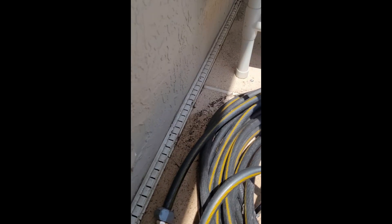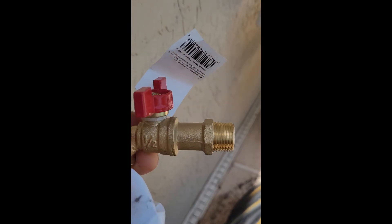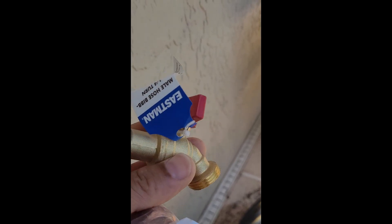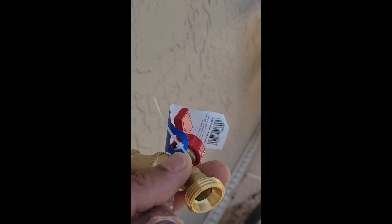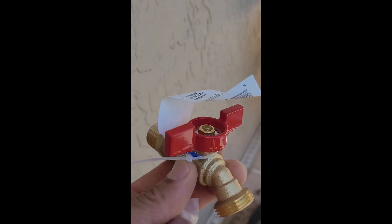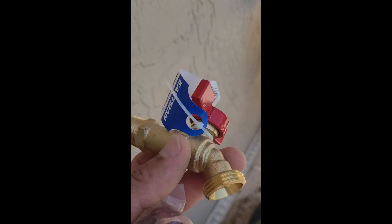I prefer to use a female adapter. What I can do with that is anytime I have a problem with my hose bib, I can just take the hose bib off without needing any crazy tools — just a wrench. I've got that fitting, and then I've got the hose bib here that's threaded male. This will last a long time, and if it ever stops working you just get your wrench, unscrew it, and put a new one on. You can pick something like this up at Home Depot very easily — that's what I recommend.